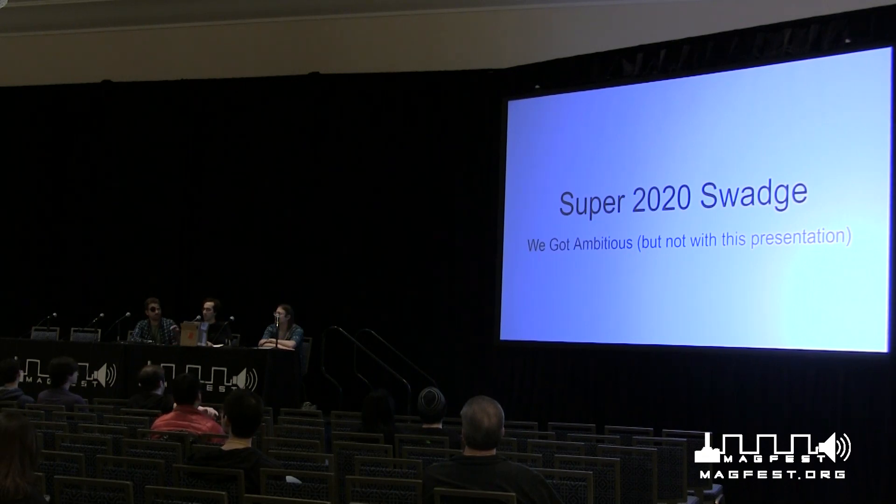This is going to be a short journey through this year's hardware, and then we'll talk maybe a little about firmware, and then we'll do a Q&A. Sound good to everyone?